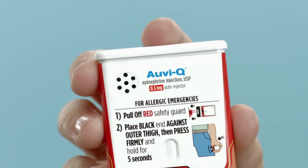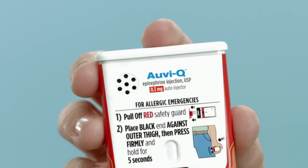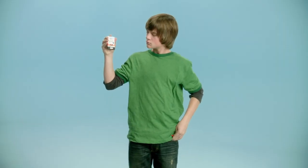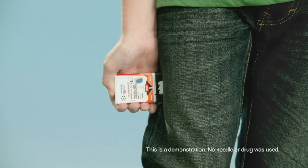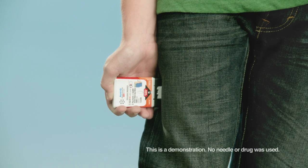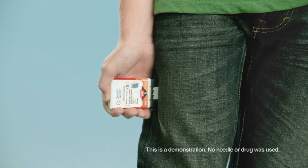If you are ready to use, pull off red safety guard to inject. Place black end against outer thigh, then press firmly and hold in place for five seconds: five, four, three, two, one. Injection complete. Seek emergency medical attention.